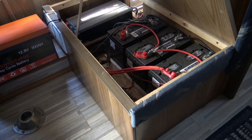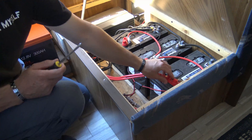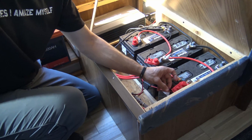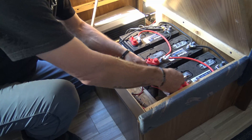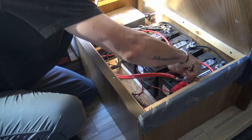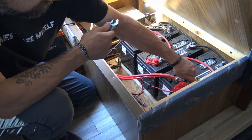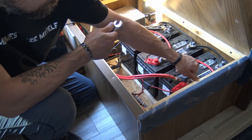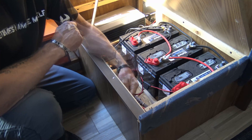Now we're going to look down here in the battery area. We want to make sure that all the power is turned off, and from here we're going to start disconnecting these batteries. First thing I'm going to do is disconnect this big thick positive wire — that's the one that goes to the power inverter.